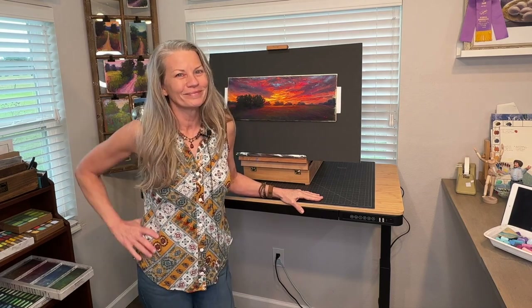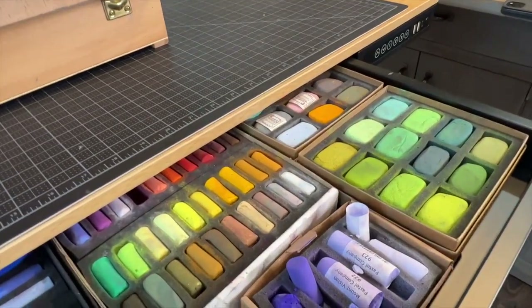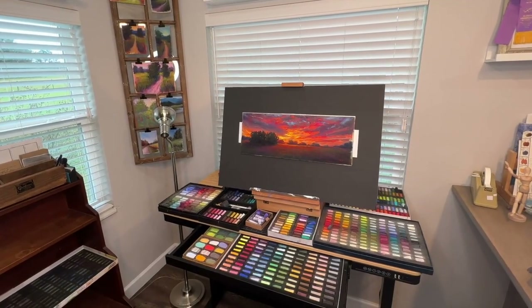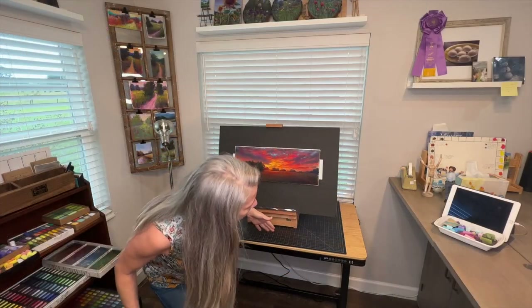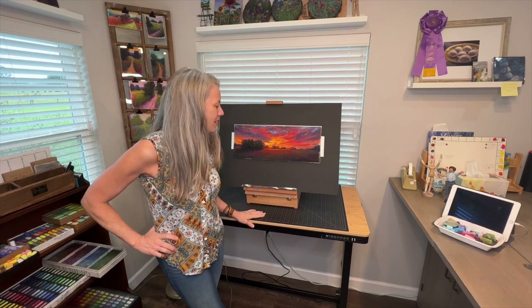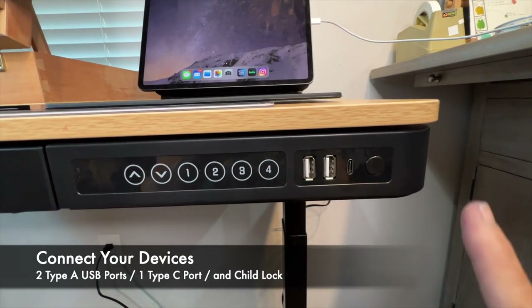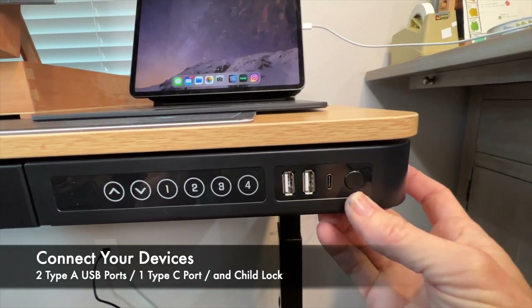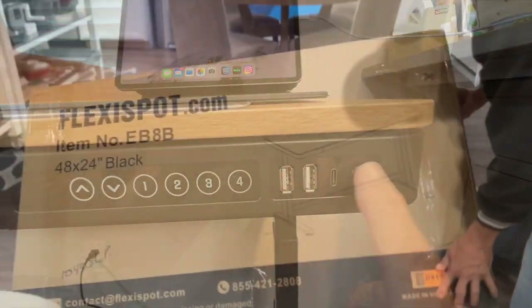Before showing you the assembly, here's a little teaser: look how many pastels this desk holds! No worries anymore whether you want to stand or sit to paint — check out this adjustable height feature, pre-programmable and tweakable to whatever exact height you need. It also has USB charging for your gadgets and a great child lock feature.